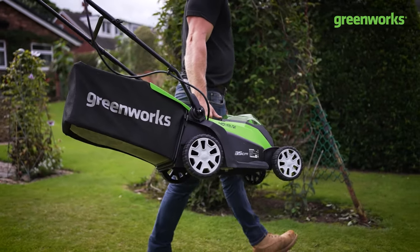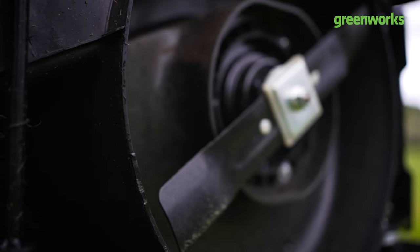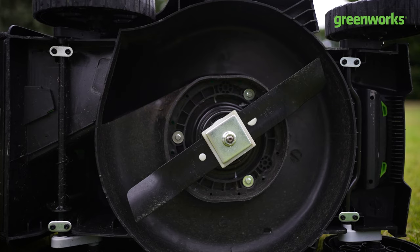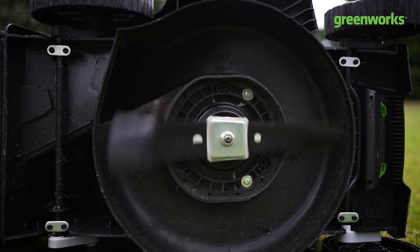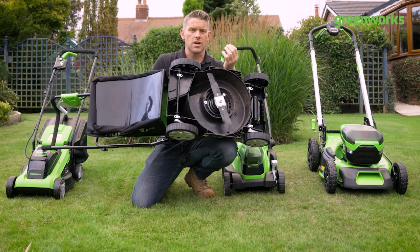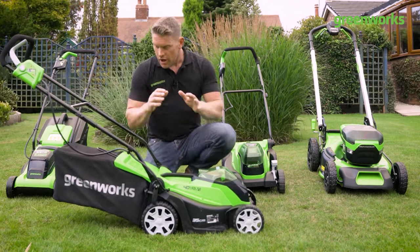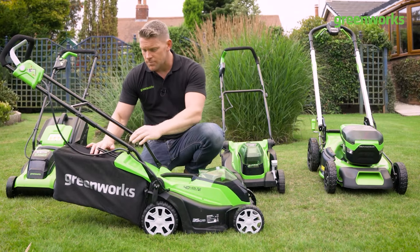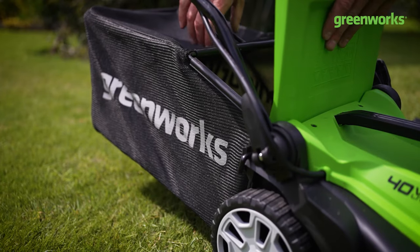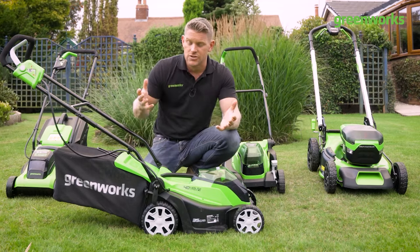We've got a carry handle at the top. On the underside of the mower we've got that 35 centimeter steel cutting blade with scooped wings. That slight detail at the end of the cutting blade creates extra surface area for additional, thorough, clean cutting. We've also got that hybrid 40 litre grass box at the back to contain all those finer cuttings.